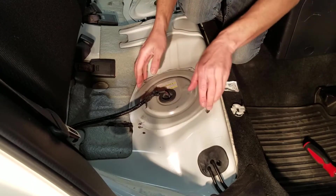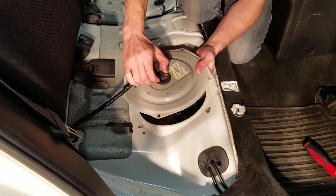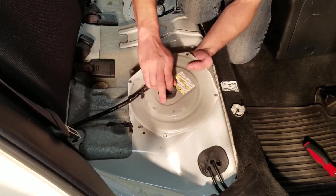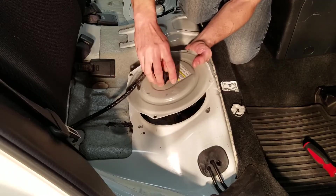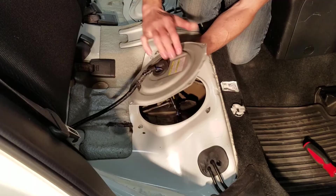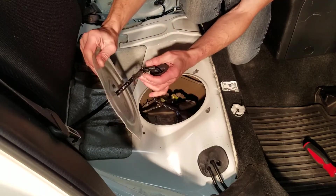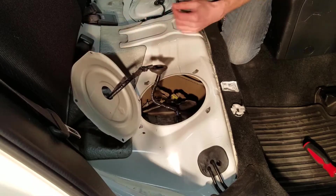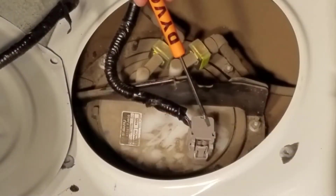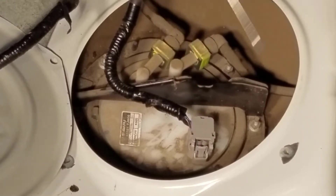Once I've got the last screw out, this cover just comes right off. I'm going to push this grommet and pull it out, then slide it all the way off. Now I'm going to unplug the fuel pump connector by squeezing the tab right here and pulling it straight out.